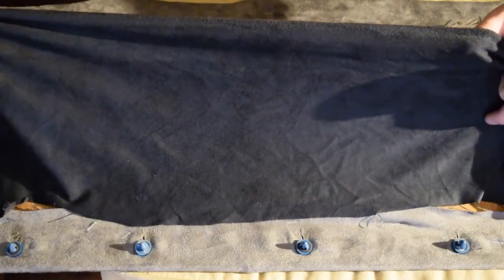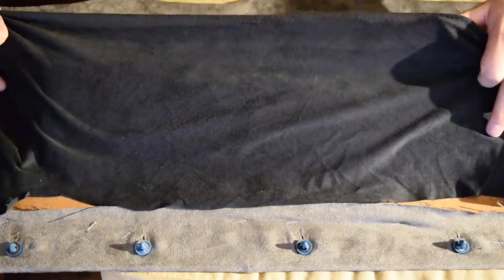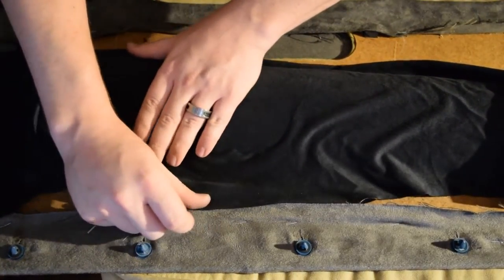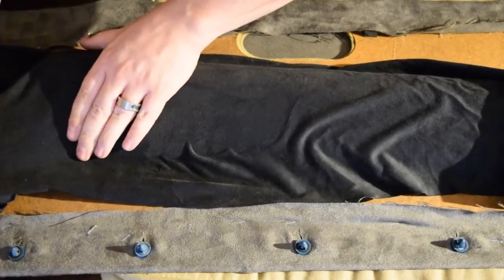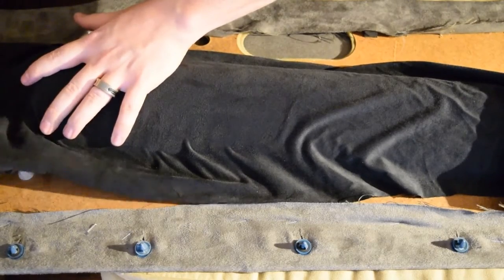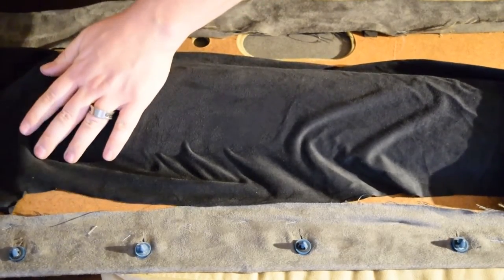I used gray faux suede material to get kind of that Alcantara-like feel on the lower portions of the door panels, and used the gray as color to break up all the black, just to give it a little different two-tone.